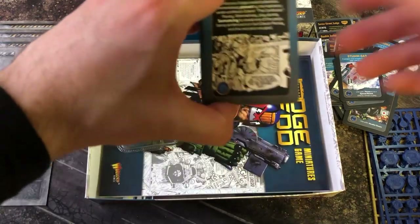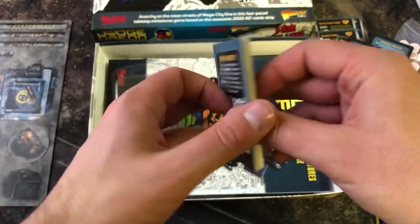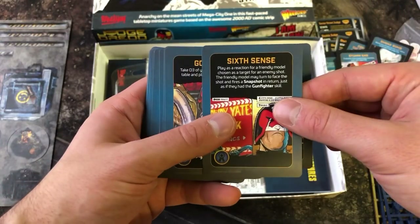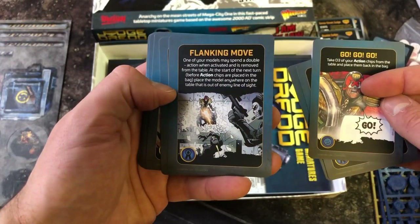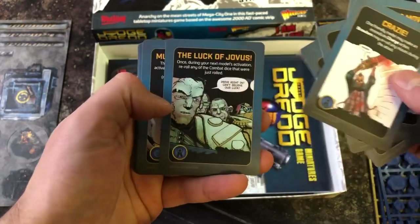The other deck of cards are the Big Meg cards. Their purpose is to create an event within your gameplay — a lot of the time dictated by the campaign list. They're there to add a bit of flavor and variety to your gameplay beyond the basic rule sets.